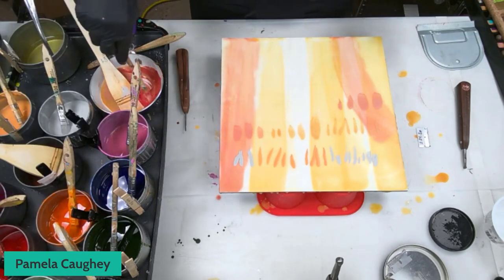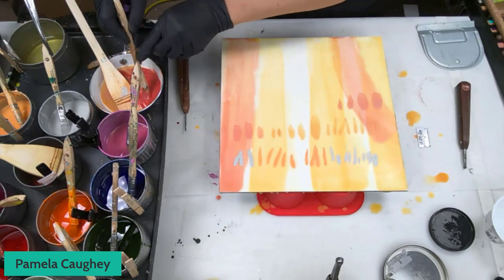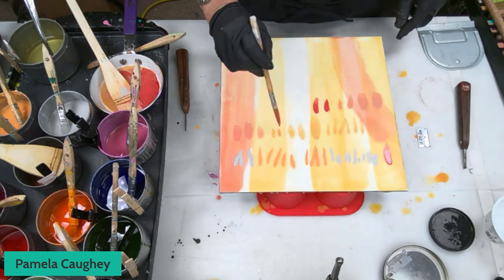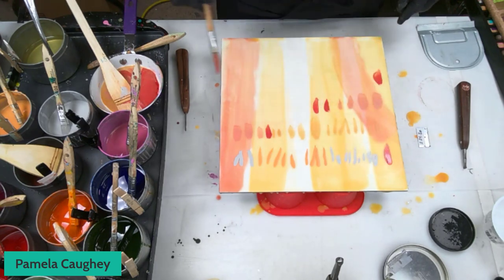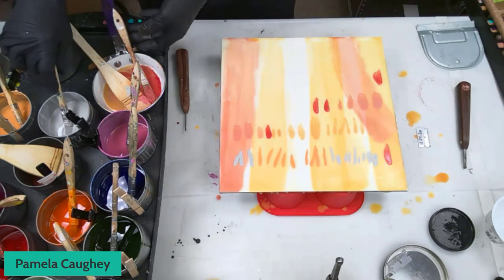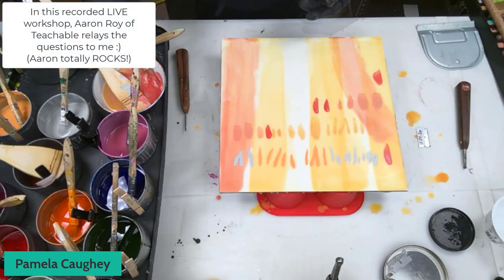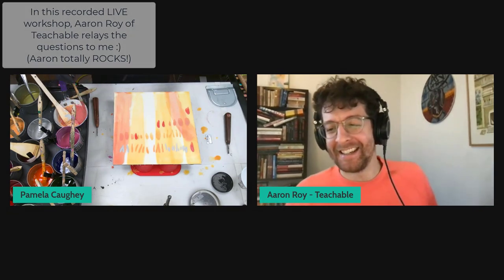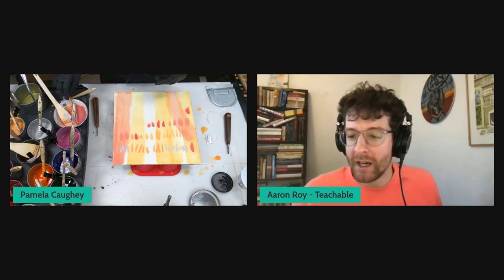A little bit more of a warm color. Does anyone have any questions right now? We have so many questions, and the comments have been wonderful with folks helping each other. I'm going to try to grab some of the questions. If I miss any, we'll try to leave time at the end.